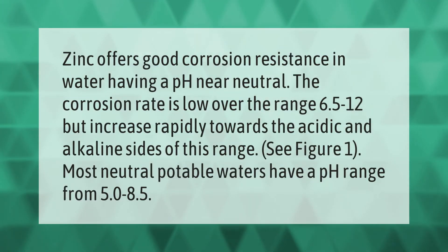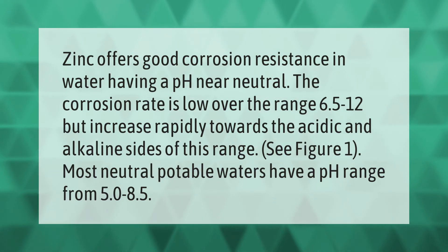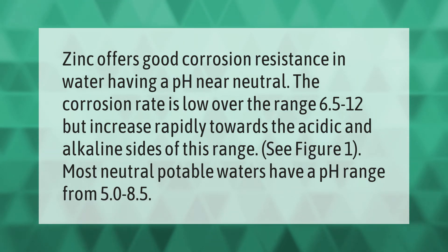Zinc offers good corrosion resistance in water having a pH near neutral. The corrosion rate is low over the range 6.5 to 12, but increases rapidly towards the acidic and alkaline sides of this range. See Figure 1. Most neutral potable waters have a pH range from 5.0 to 8.5.